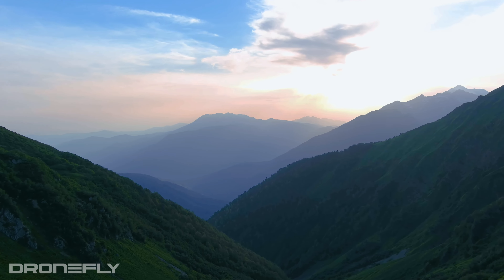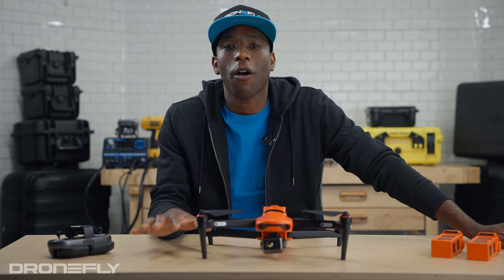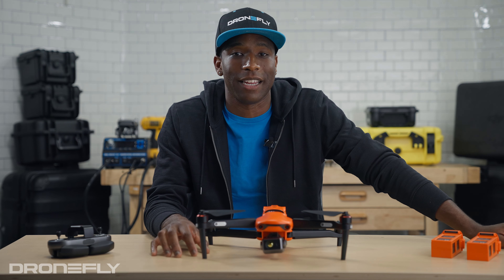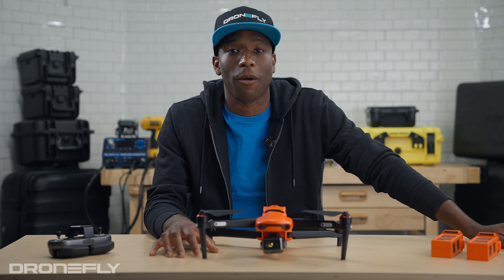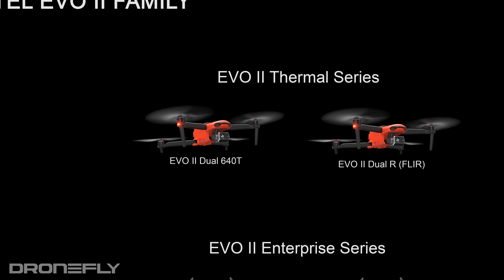Moving up to the EVO 2 Pro 6K — despite its lower resolution, the larger sensor and larger pixels allow for higher dynamic range and better low-light performance. The Pro also adds an adjustable aperture and is clearly directed at the pro and prosumer video market. For enterprise use, these drones can be an excellent choice when aerial visuals are needed from hard-to-reach places.